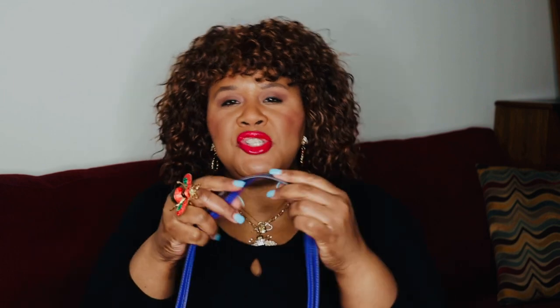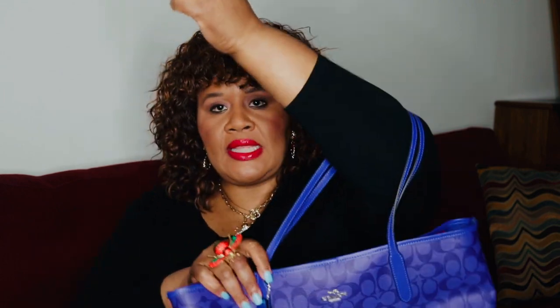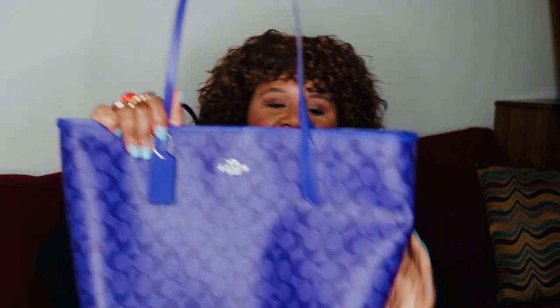This is such a fun, summery bag. I wouldn't carry it on my arm like that — the straps are just too thin to carry it on the crook of my arm. I love how punchy and vibrant this color is. It's such a beautiful, happy, summery bag.